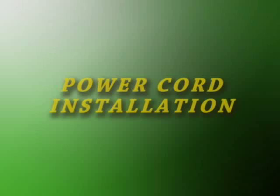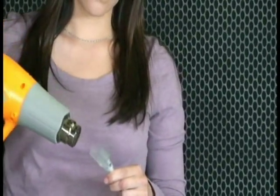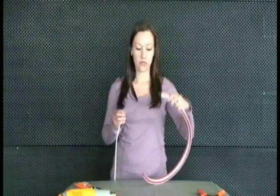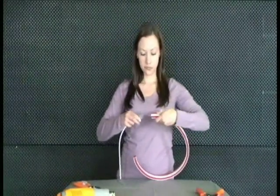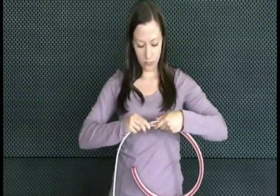You are now ready to install the power cord. With the heat gun, gently warm the end of the power cord just until it is pliable. Then, position the power cord onto the power pin and push the two pieces together until they are snug.